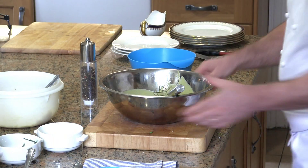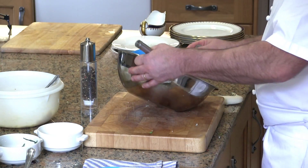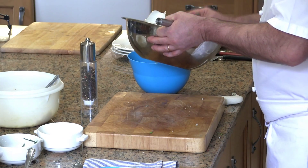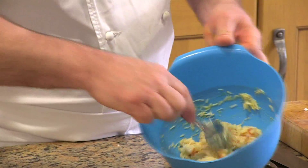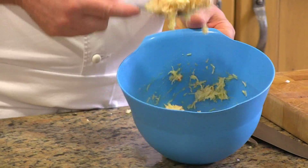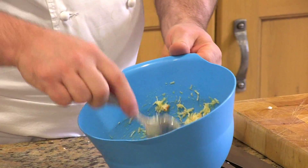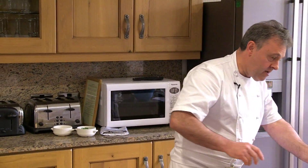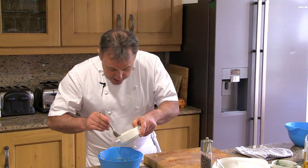Now the crab meat — I'm going to do the same. I'm going to add just enough vinaigrette to bind that together. You can see it sticks on the spoon, just to bind it. I'm going to add a bit of pepper and just a drop of lemon juice as well.